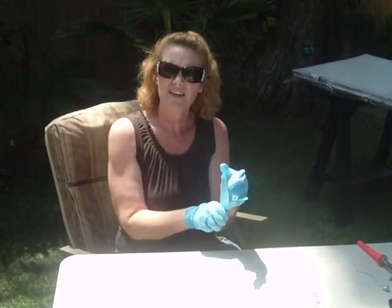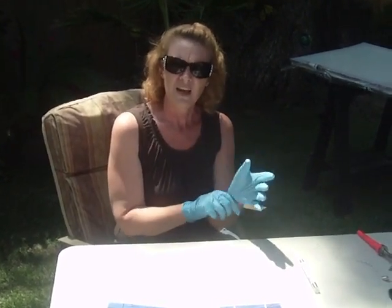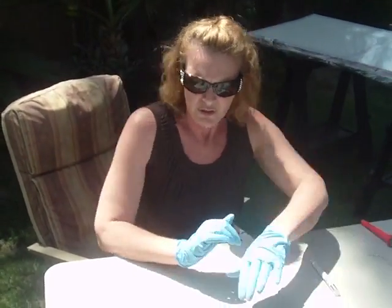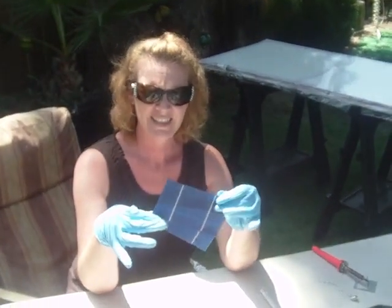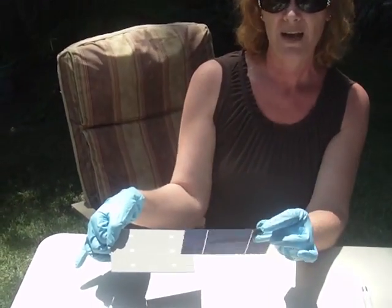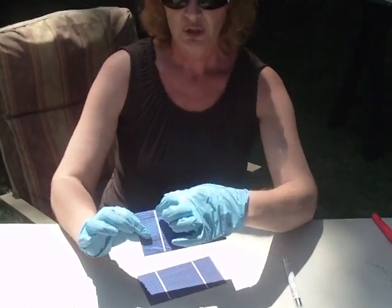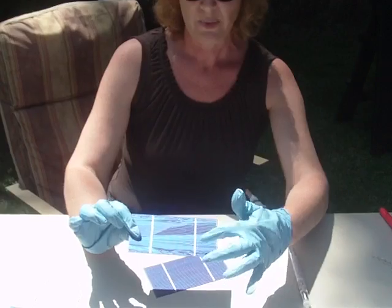The purpose of the gloves is to keep the oils from my hands off my cells so there won't be any staining. Now for this, you can get the solar cells like this. The front is negative and the back is positive. These are just your little points where you're going to be putting your tabbing wire, and these thick white lines are also where you're going to be putting the tabbing wire.